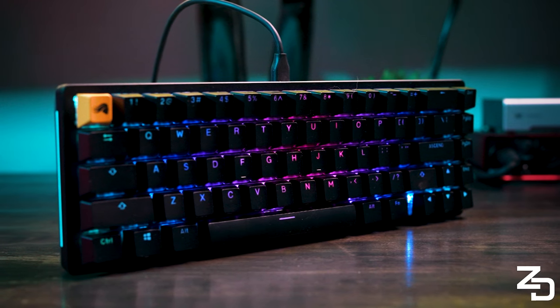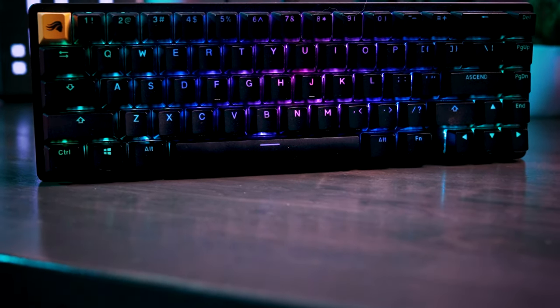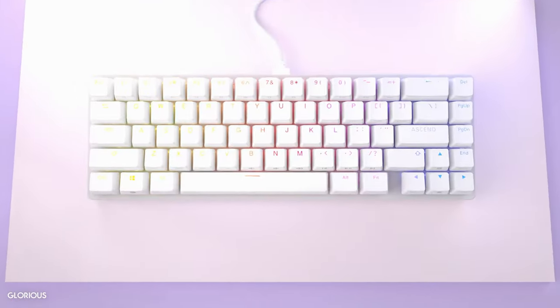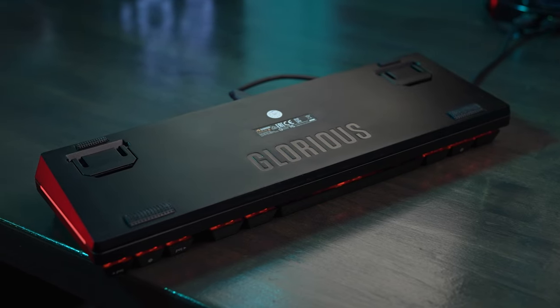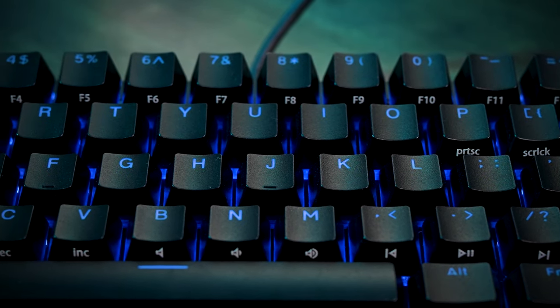Here it is — the GMMK2, made by Glorious. It's a hot-swappable mechanical keyboard that comes fully built. The GMMK2 also comes in a 96% version that's a little bit bigger, as well as 3 other colors including black, white, and pink. The top frame is built of aluminum and the bottom is built of a polymer. The keycaps included are Shine Through ABS double-shot keycaps in an OEM profile.